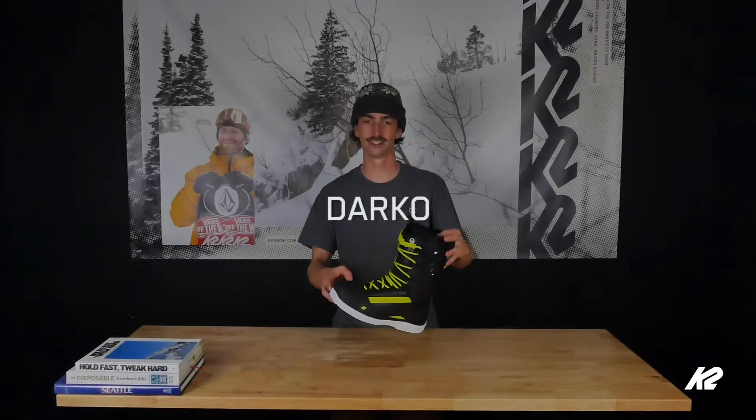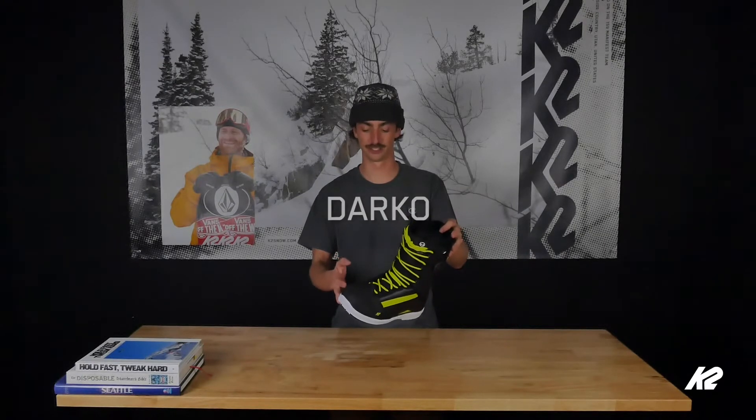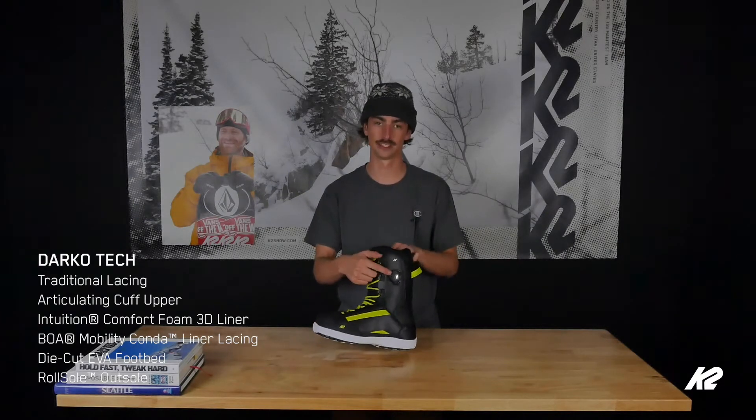What up guys, we got the K2 Torment version of our Darko. The Darko has been our freestyle boot of choice for years and will be for years to come. We're featuring traditional lace out, outer lacing, and then mobility conda on the inside.